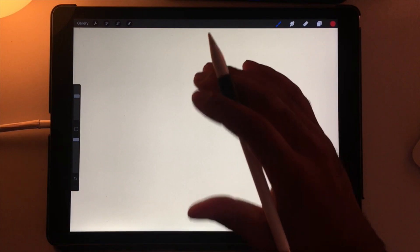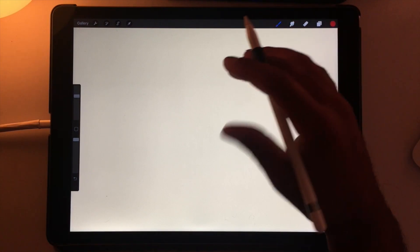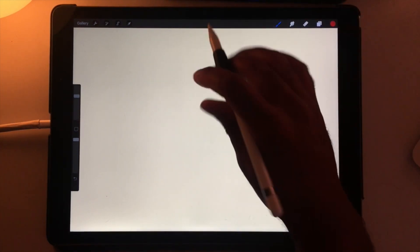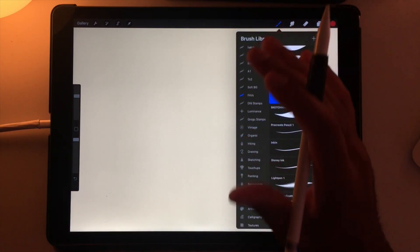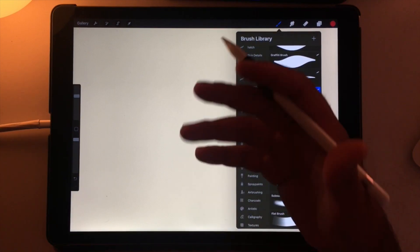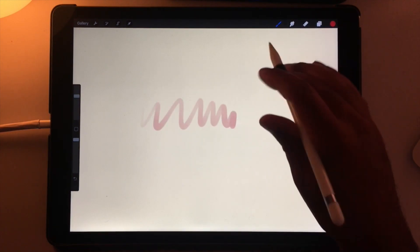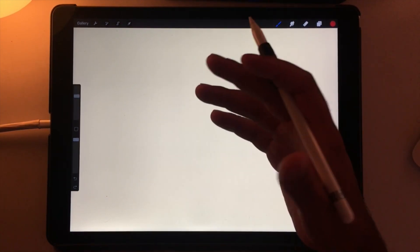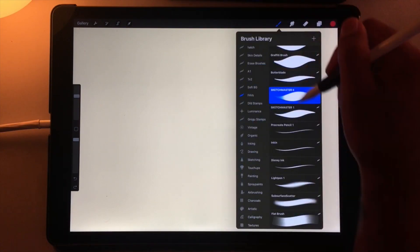Hey guys, it's past midnight but I wanted to do a late night tutorial just to kick things off. I'm going to draw a human — I probably always draw animals but a lot of people ask me about humans. First things first, download my brushes — they're called Faves, it's my Faves brush set. One of my brushes is Sketchmaster 2, it's nice and thick. The brushes are free and I'll include the Dropbox link in the post.